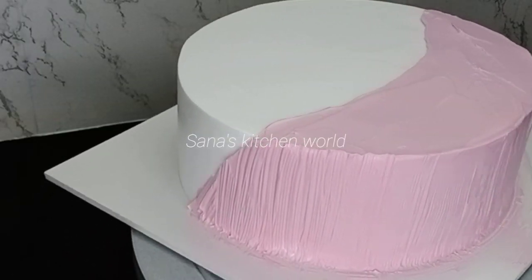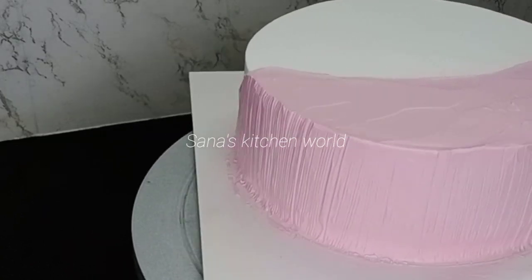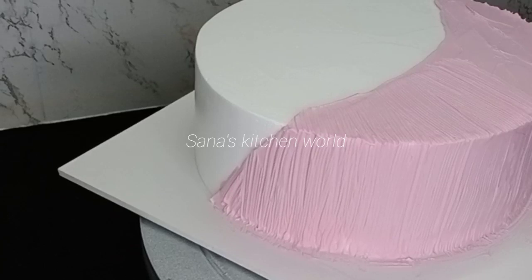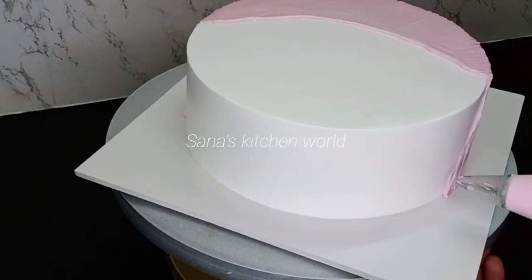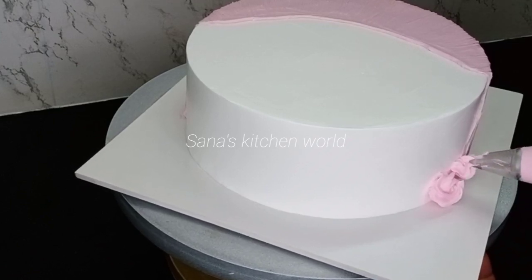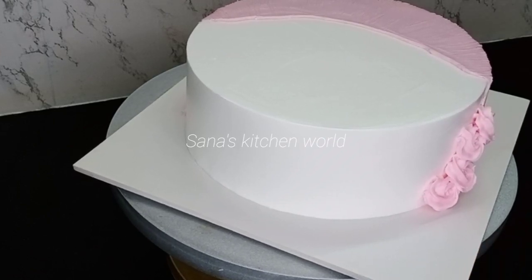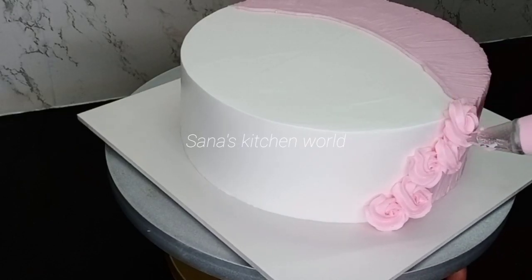If you want to add a leaf, you can also add a little cream. If you want to add a rose pink, you can add a little cream with a rose pink color.